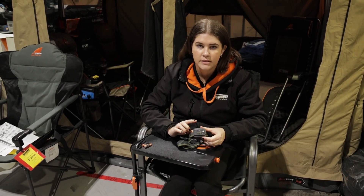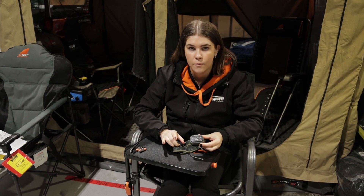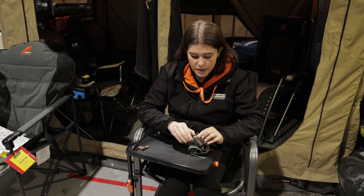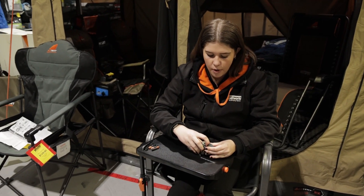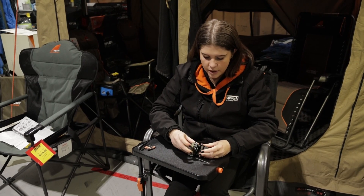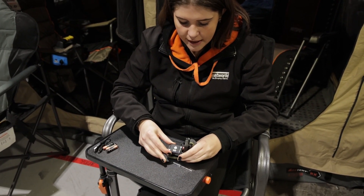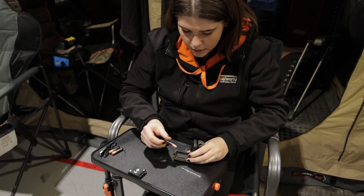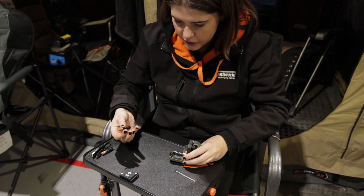Unlike most of the other Black Diamond head torches, it is worth noting that the Revolt doesn't actually come with triple-A batteries, so if you are wanting to use them you will have to purchase them separately. We'll just pull open this little latch, take out the rechargeable battery, and then you can just pop your batteries in the backing here and it should be good to go.